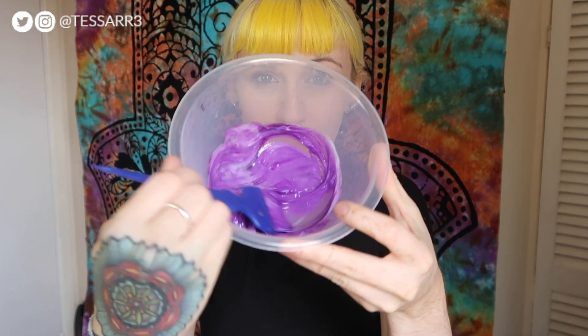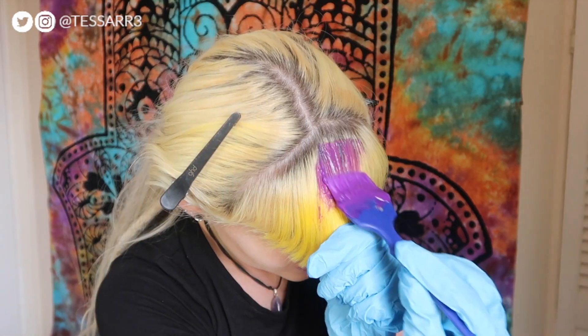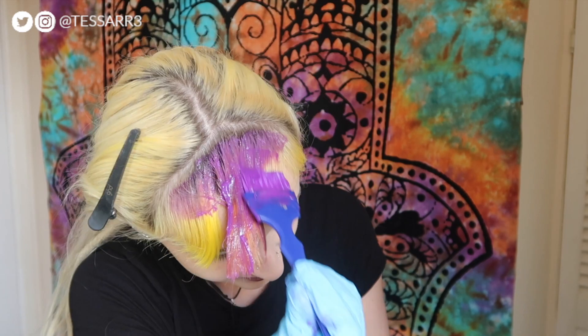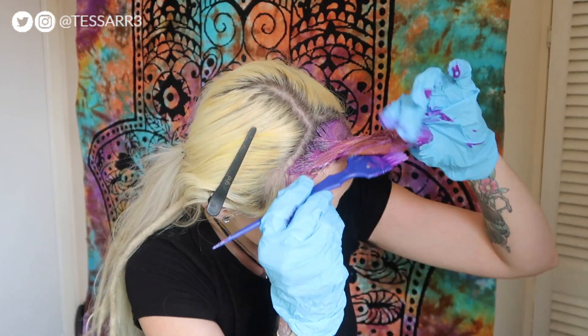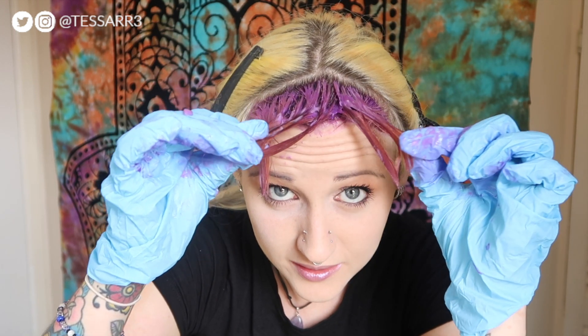Mix it up. Now because purple neutralises orange and yellow, I'm going to make it a little bit darker than what I want, because putting it over the yellow might dull down the colour slightly. Just going to add a tiny little bit more — it's so pigmented, you don't need a lot. I've clipped my hair back to make sure we don't get any dye on there. Okay, let's get dyeing. I can see the yellow coming through the purple dye, so I'm going to not dilute the dye and put it straight over the top, because if I rinse this out it's going to be patchy.